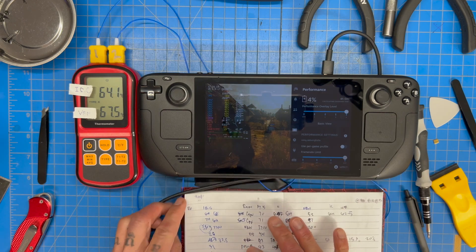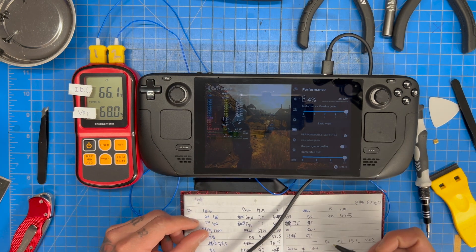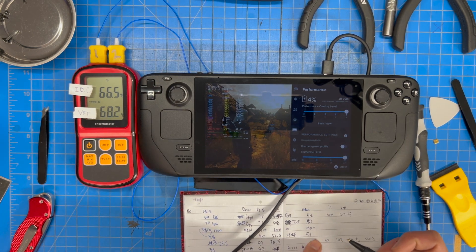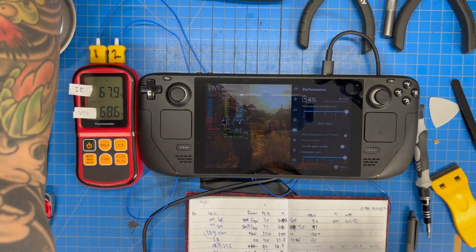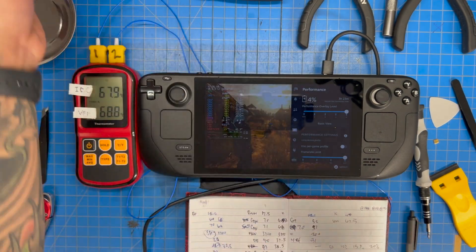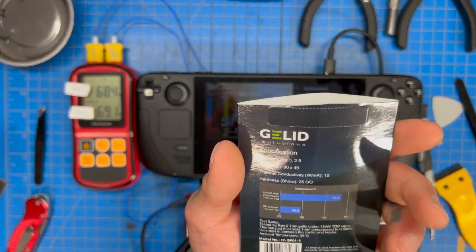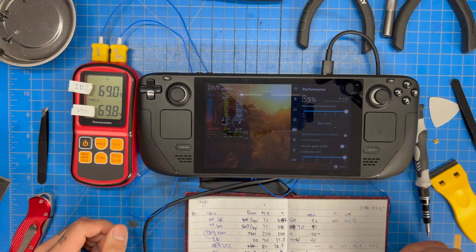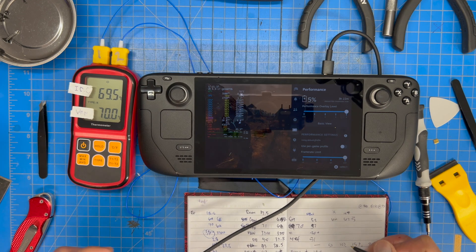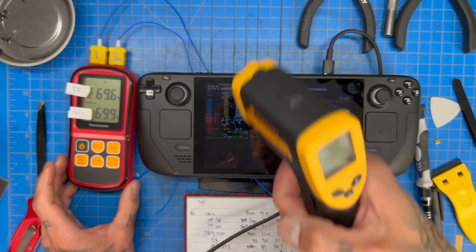IC controller is at 64 and climbing. We did swap out the thermal pads on the IC controller — using the Gelid 3mm ones since I destroyed the stock one. These are 15W thermal pads, very high quality. Right now we're at 68, then 69 — so that's about a 20 degree jump when you're charging. Temperatures are kind of leveling out at 69°C.